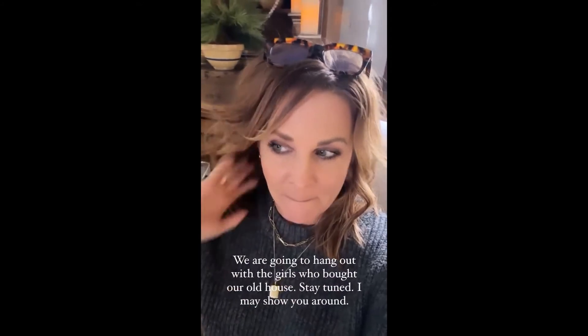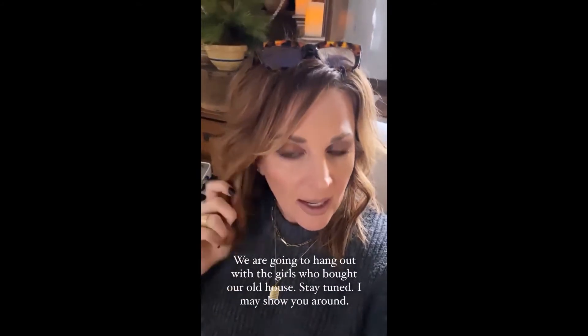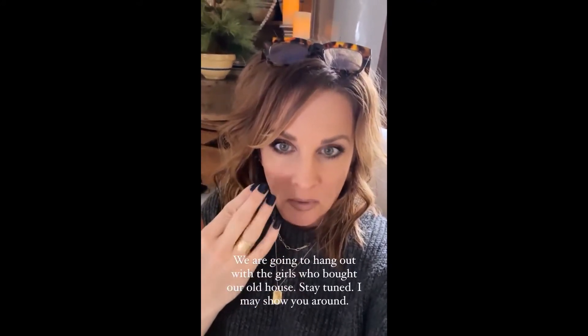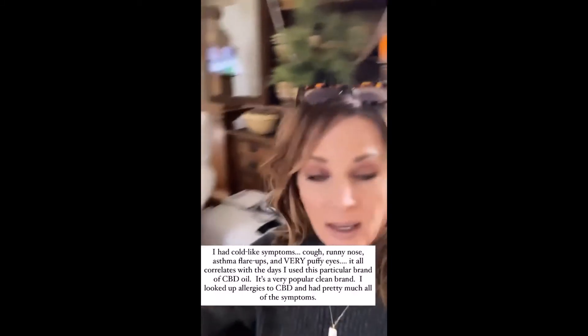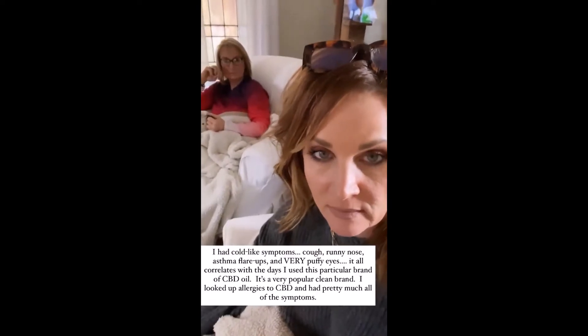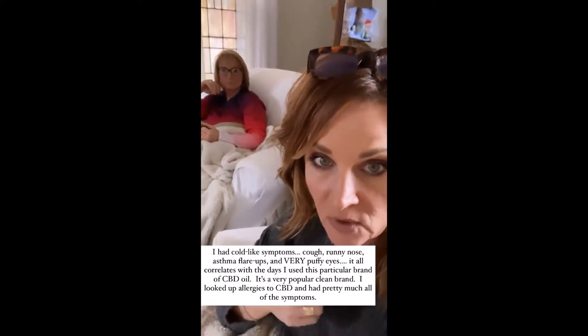I don't know how much we'll be on, but I did record me putting on some new nails, so I'll share that next. Before I do that, I wanted to show you my eyes went down — I swear it was the CBD. I think I'm allergic to it. I haven't had cold symptoms from it, so.